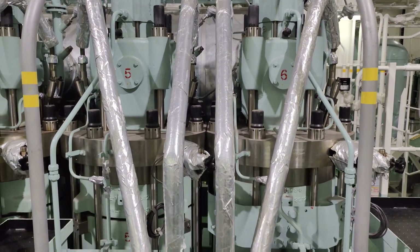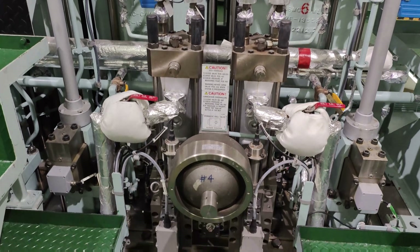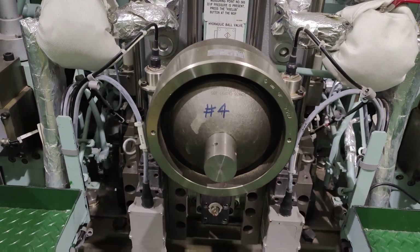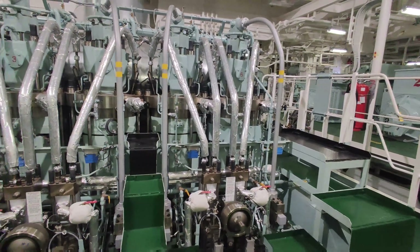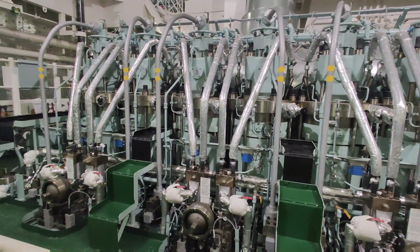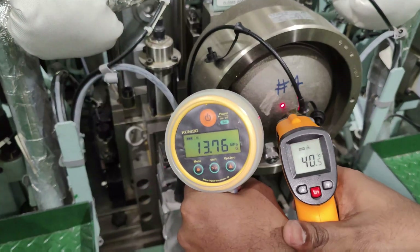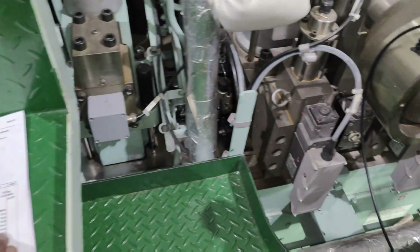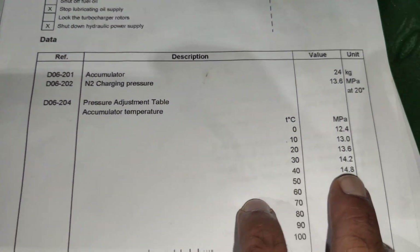On ME-B and ME-C type main engines, nitrogen pre-charged hydraulic accumulators are fitted on the distribution block to provide necessary hydraulic oil flow. In case this nitrogen pressure drops below the recommended values, there are chances of rupturing the rubber diaphragm located inside these accumulators, further causing considerable drop in hydraulic pressure resulting in misfire of the main engines. Hence these HPS and HCU system accumulators are to be checked periodically for nitrogen pressure and kept charged accordingly respective to the temperatures.